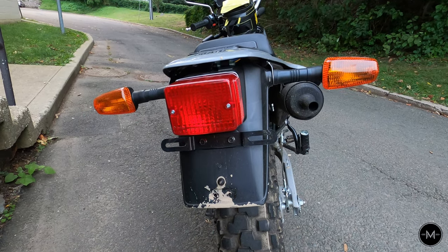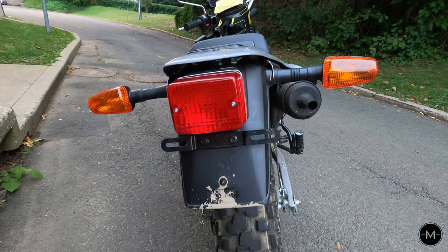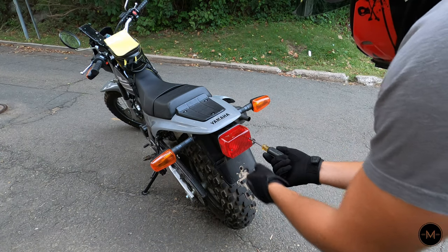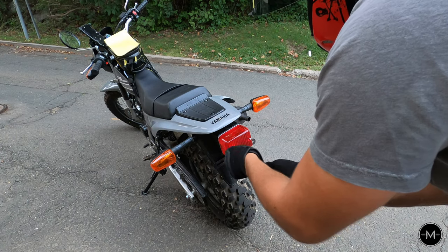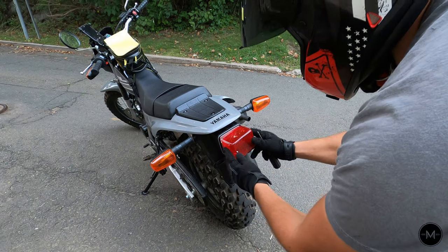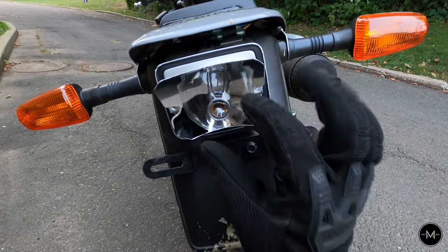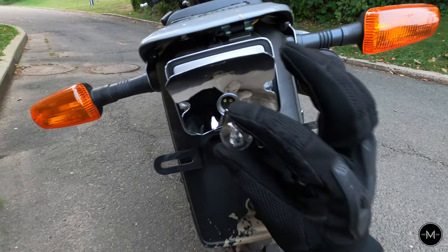To install the LED bulb, it's super simple. All you have to do is remove these two Phillips head screws, and then just remove the cover. Next, now that you removed the cover, all you have to do is remove the old bulb by pushing in and to your left, and it pops right out.